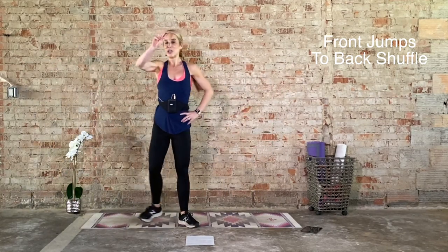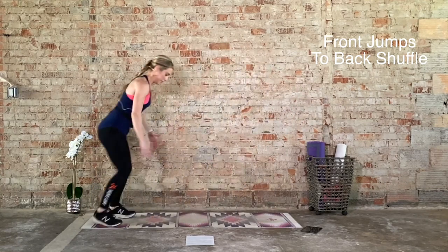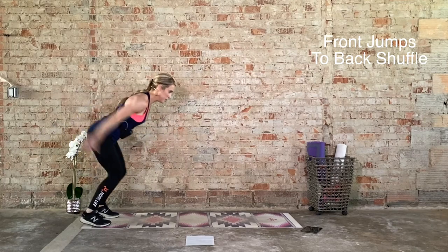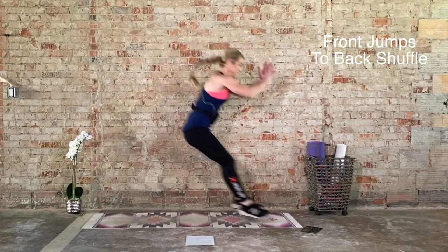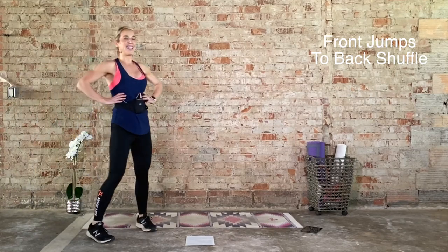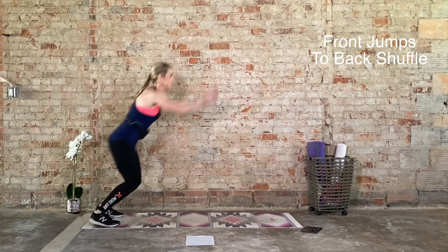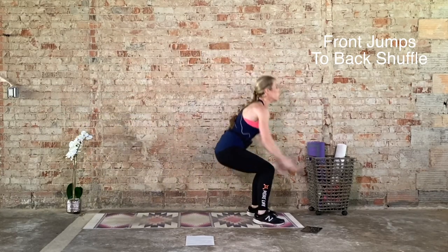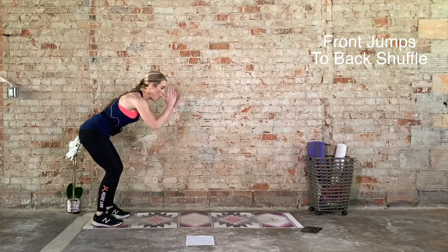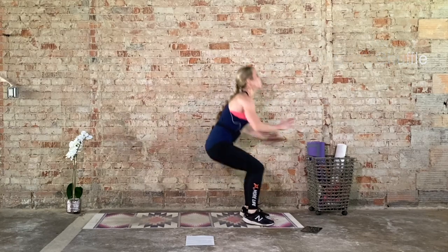We go in 3, 2, 1. Halfway. Last rep, and recover. One final round. Big inhale, exhale. Get into position. 20 seconds, we go in 3, 2, 1. Ten seconds. Last rep, and recover. Nice work.